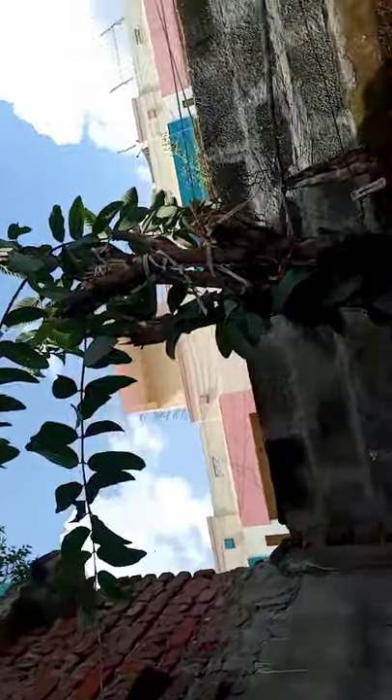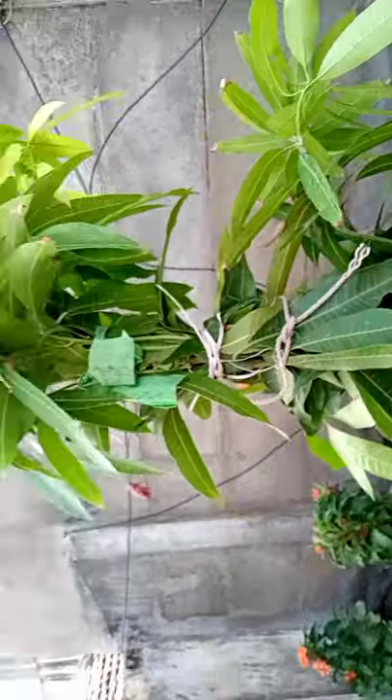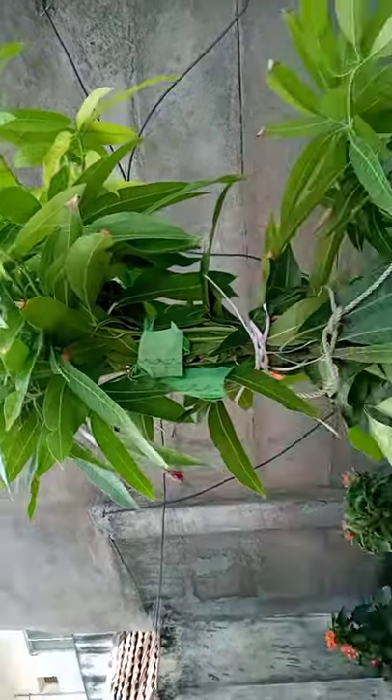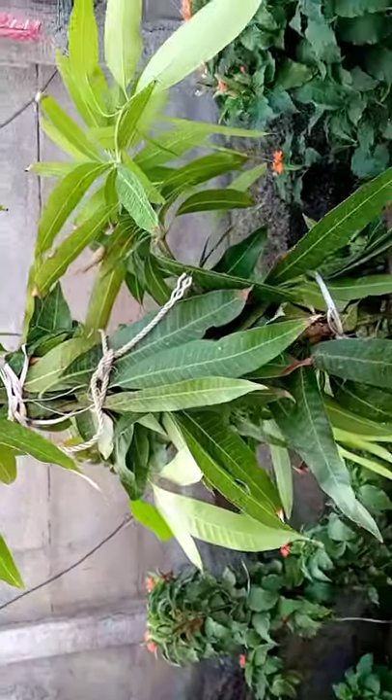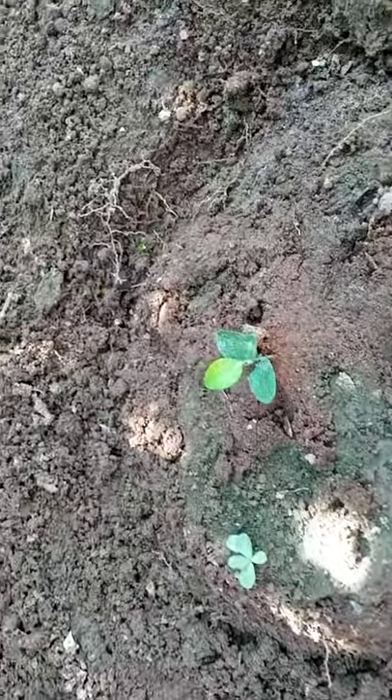This is a small stem, but it's a good height. This is the first one — you can have it. This is a very high quality, so we have to support this. Finally, this is a lemon cherry.